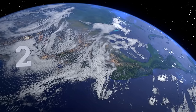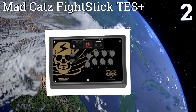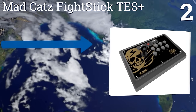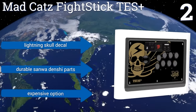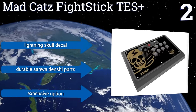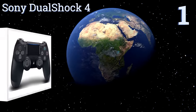At number two, for anyone yearning to relive their days spent dropping endless amounts of quarters in the bright flashing machines of a dark arcade, the Mad Catz Fightstick TES+ maps the entirety of the standard PS4 controller onto a large platform of joysticks and buttons, sports a lightning skull decal, and comes with durable Sanwa Denshi parts. However, it is an expensive option.